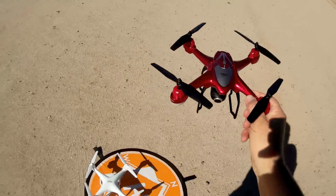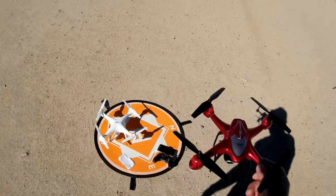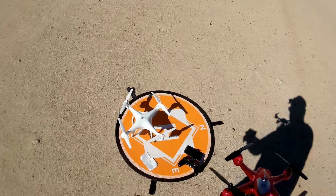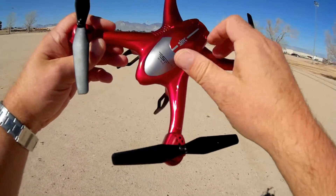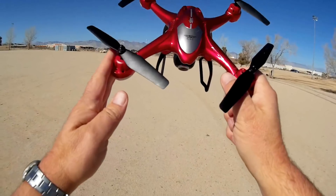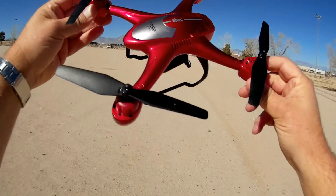So what do I got for you today, folks? I mentioned that this is the year 2018 of the cheap toy-grade GPS quadcopters, and that's what I got for you today. I'm going to be doing a couple of them from SJRC. SJRC produces some nice products, and they have some really nice GPS drones they've released recently that I wish to review. And this one here is the SJRC S30W.